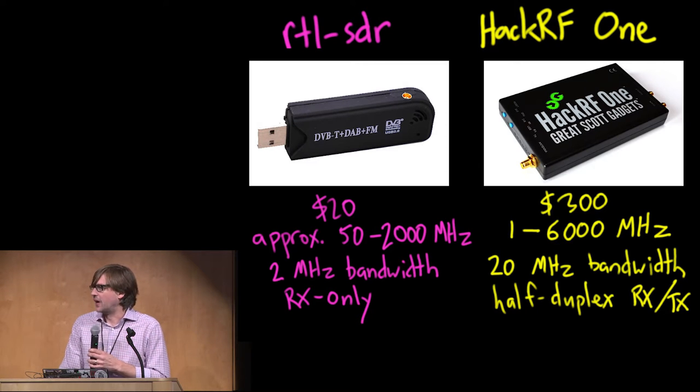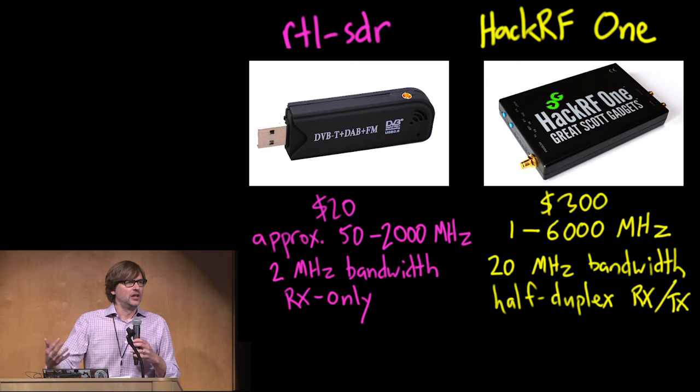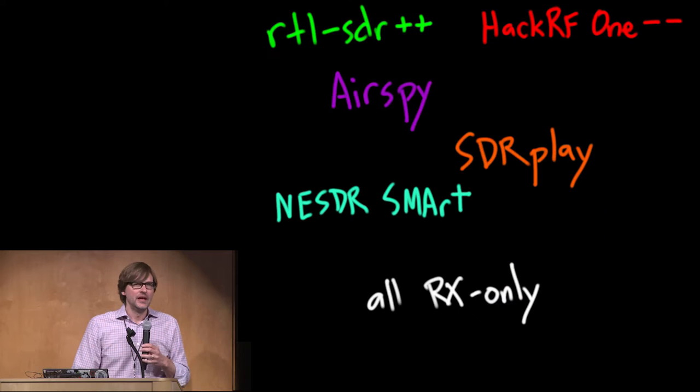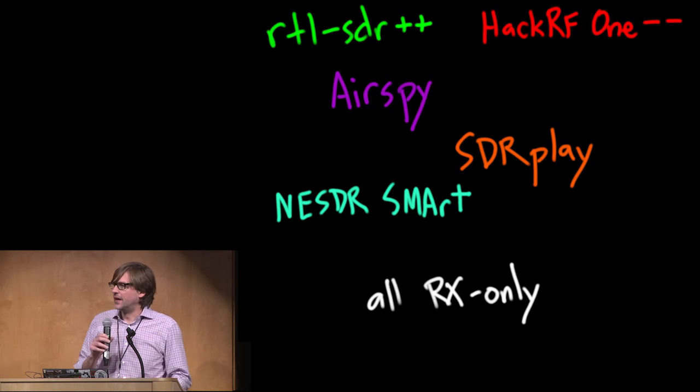There are some other things that have become available recently, kind of between these two anchor points. You might think of them as enhanced RTL-SDR platforms or HackRF Lite in capability and cost. Things like AirSpy and SDR Play fit into this category. These newer platforms give you more bandwidth than a Realtek dongle, but are receive only. All of the things I've found in this category are receive only, but they tend to be better receivers than the RTL-SDR.